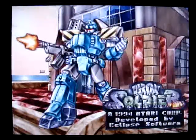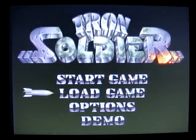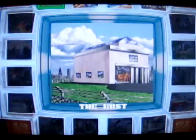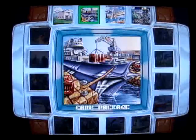This one here, Iron Soldier, is another kind of virtual reality, Gundam-looking game. We'll start this thing up and give it a shot. You have your basic start, you can pick up where you left off, and different options you can go in and change for the game. We'll just kind of jump into it.